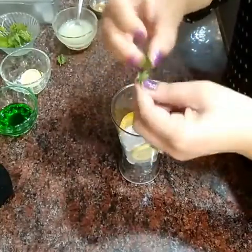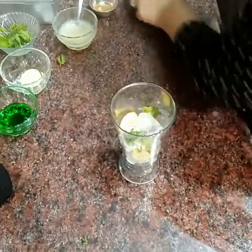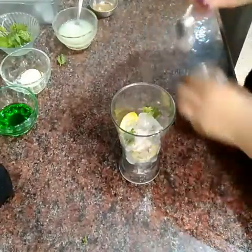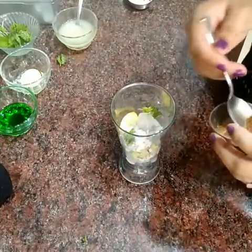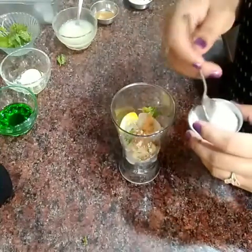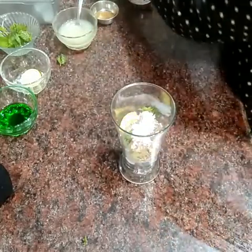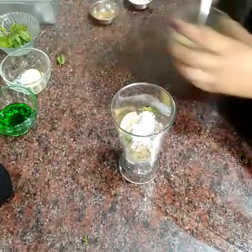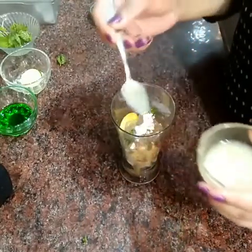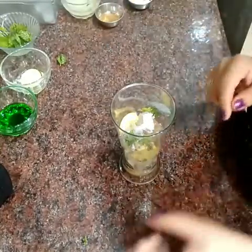I will put some flavor in the glass. One fourth black salt, one fourth spoon jira powder, half tablespoon powder sugar, and two tablespoon lemon juice.